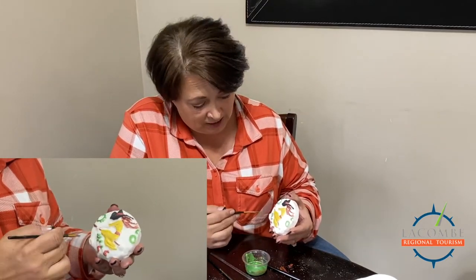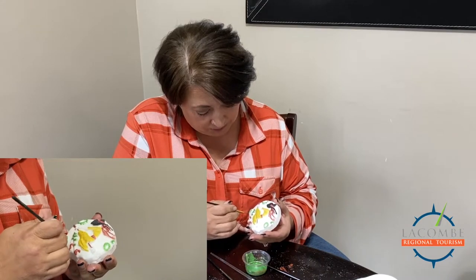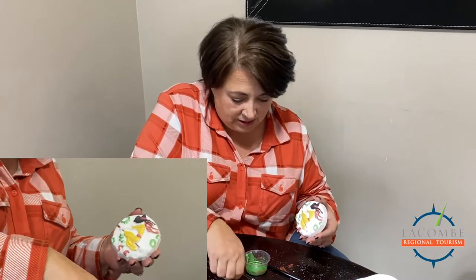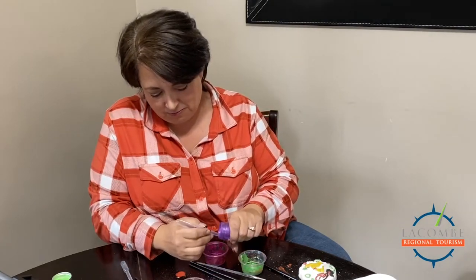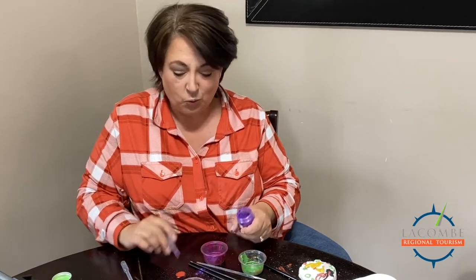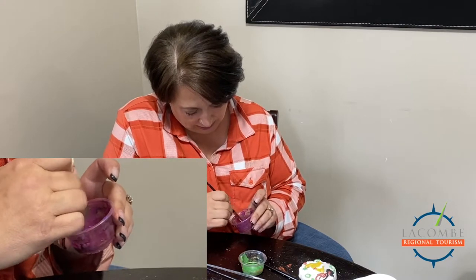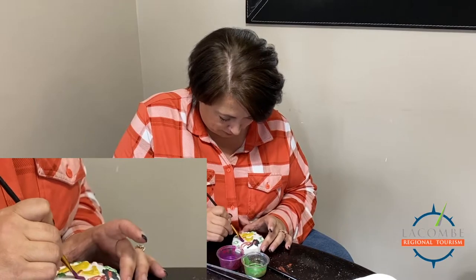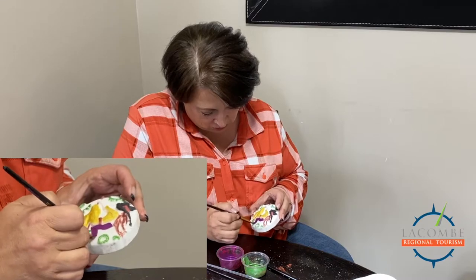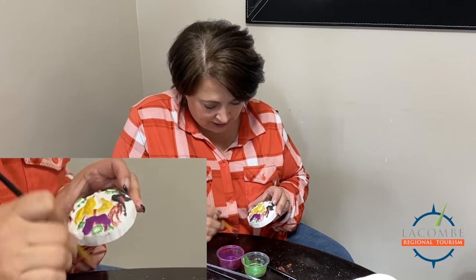You can leave it white like she's flying through the moon — which is technically what the mold is — but I think it needs to be blue, maybe purple, because I'm kind of a purple fan. So we'll paint it purple. Oh, I added way too much! Look at that purple — who doesn't like purple? Going on really nicely — not pushing hard, try not to double over where you've already touched.